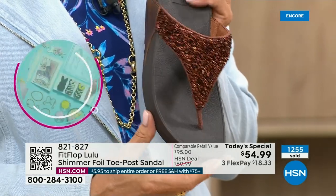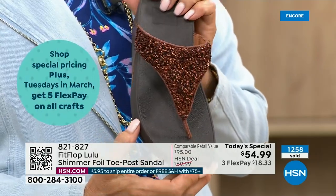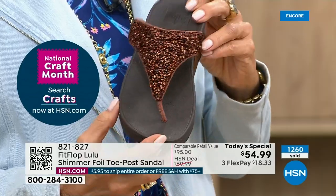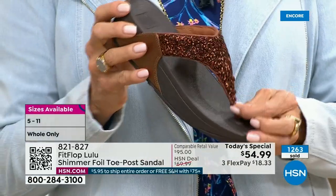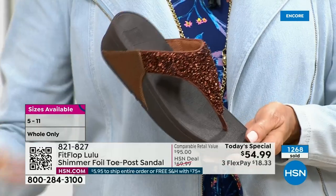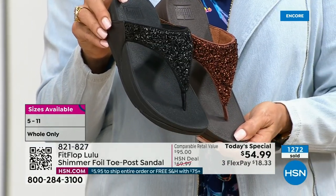This particular look is exclusive to HSN. So if you're a collector — and I know there are collectors watching right now — find me on social media, I want to hear how many pairs you have. Know that this is the perfect way to add to your collection because nowhere else are you going to see this. This is only here at HSN, exclusive to us. Today only, this price is $54.99.